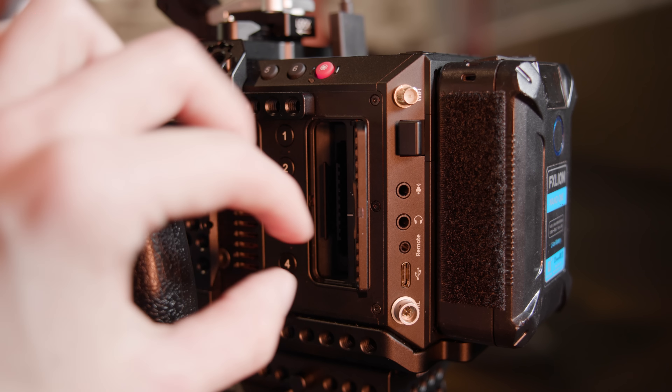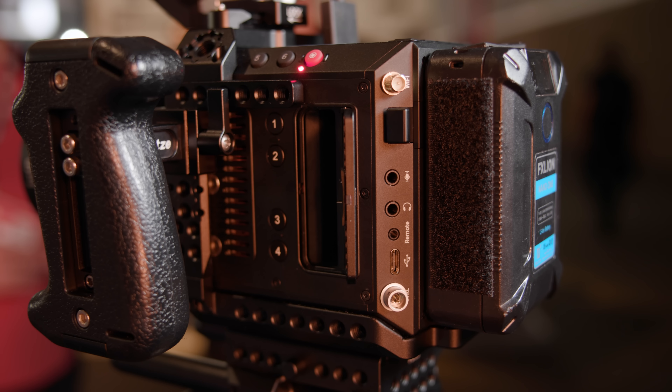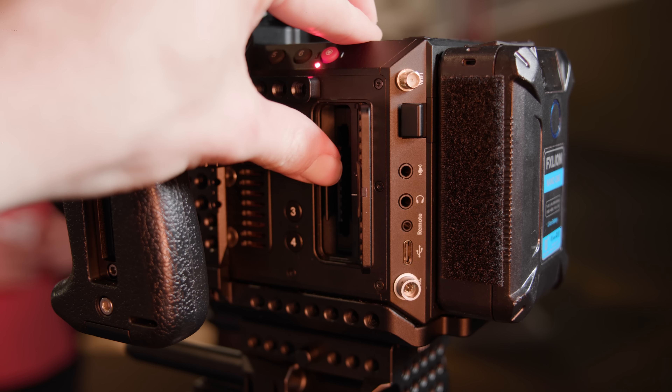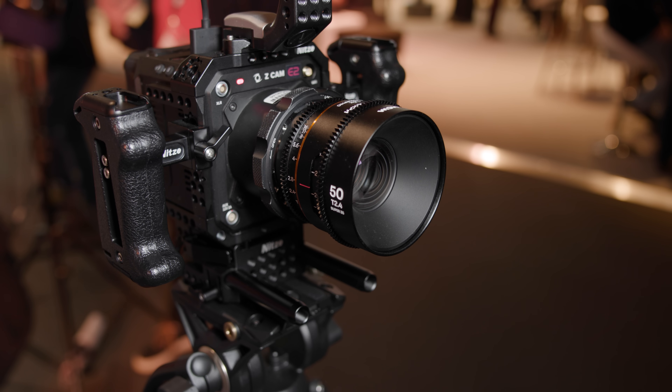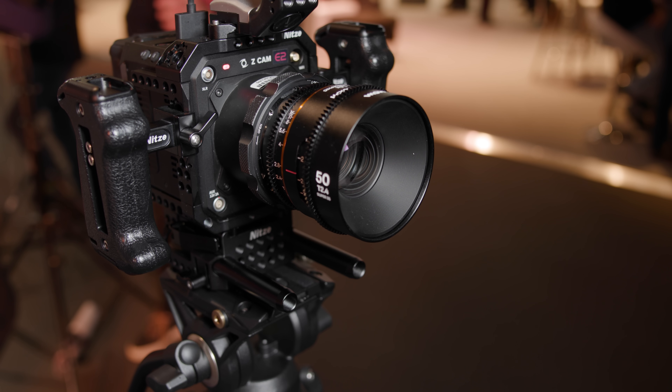You might have also noticed that this new camera uses V-Lock batteries instead of MPF, which was used on previous cameras — a welcome change by many. It features the same full-frame sensor as the F6, but processing and cooling have improved. However, acquisition resolutions and frame rates have not changed. The camera can output ProRes RAW and BRAW externally, uses CFast 2 media, and comes with a locking EF mount as standard, though PL, Leica M and MFT are also available.